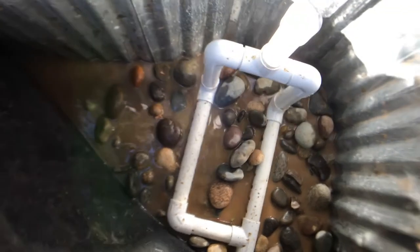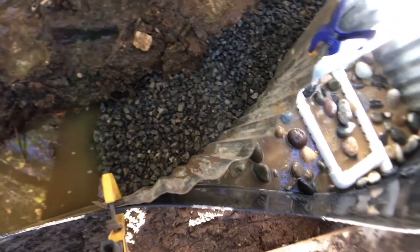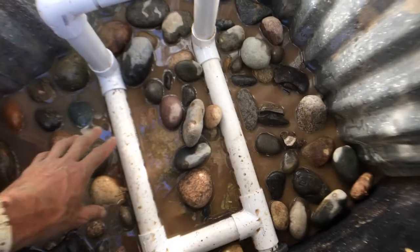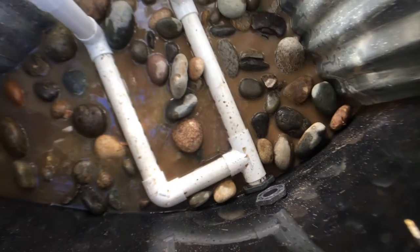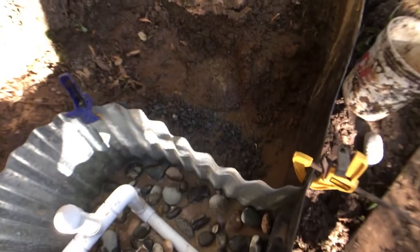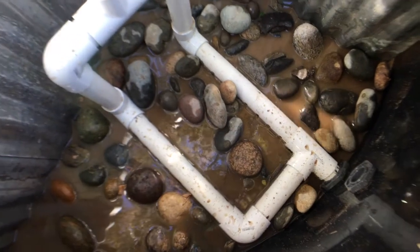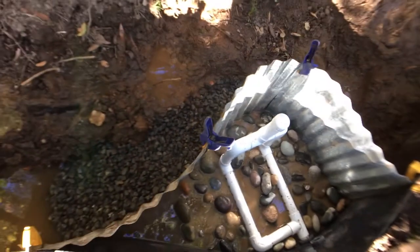We've added the bottom layer of cobble around the collection piping, and then we've also added the bottom layer of three-quarter inch gravel on the outside of the wall. We're going to continue to fill this in with cobble until the inlet piping is covered, just below the overflow. Simultaneously as we fill that in, we'll be filling in behind with the three-quarter inch gravel, and then once we've reached our desired height with the cobble, we'll start loading in the three-quarter inch on top. Once everything is in place, we'll pull this out and hopefully our filter package will be done.